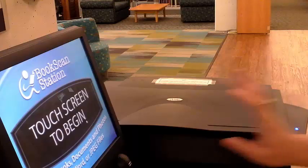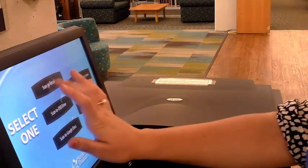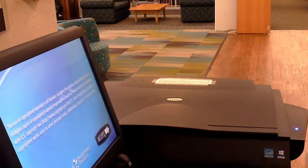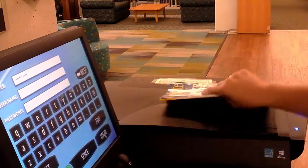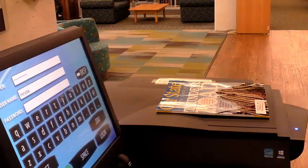Touch the screen to begin. Select the scan option you would like to use and press next. Read the copyright statement and accept. Enter your WCU username and password, then select login when finished.